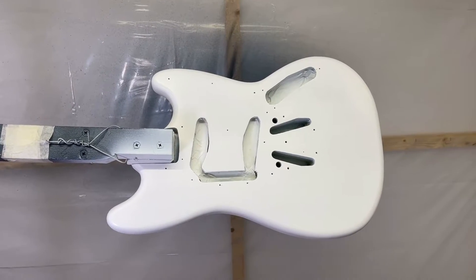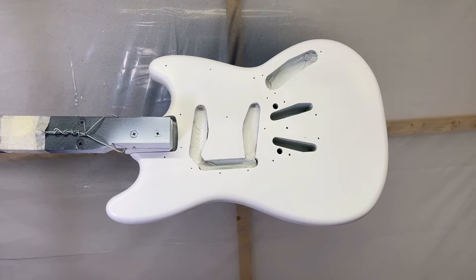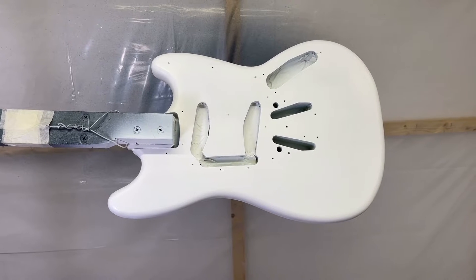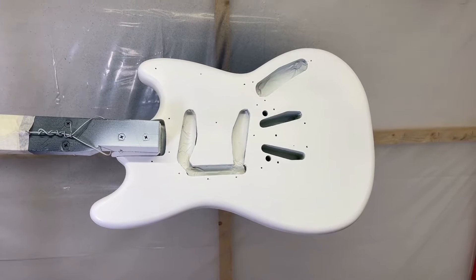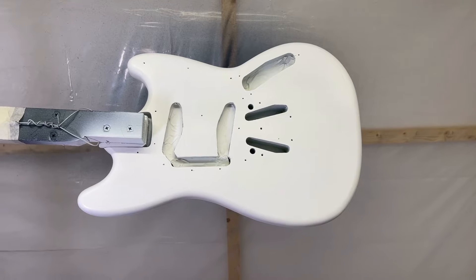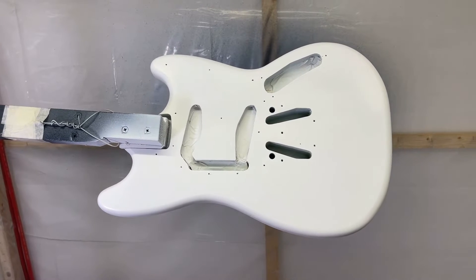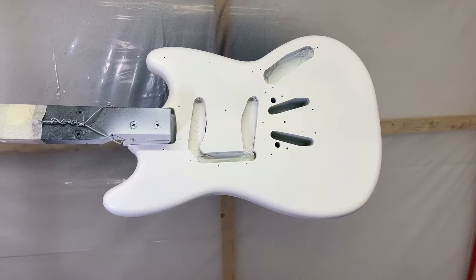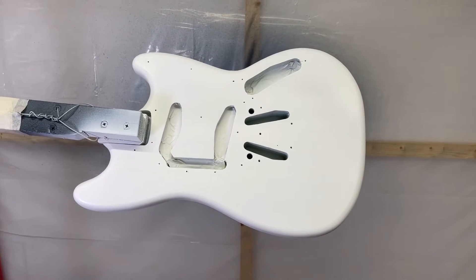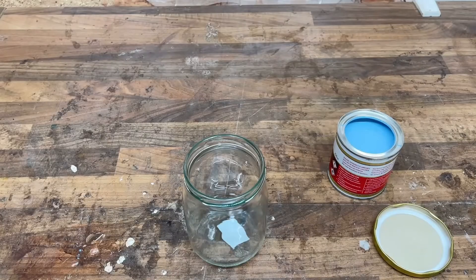It's had the second coat of primer now and everything's covered up nicely — no imperfections left at all, so we're ready for the colour coats. But the next most important step is very simple: just leave it for a couple of days. If you don't, you can have problems with the paint not drying properly because of too much outgassing at the same time. Minimum is 24 hours, but I'm going to leave it over the weekend — it's Friday now, so that'll give it a good couple of days to dry. Then I'm giving the body a light sanding with 600 just to give it a bit of a key, and it's all ready for the colour.